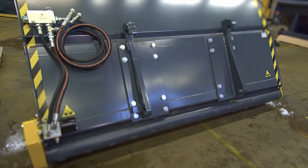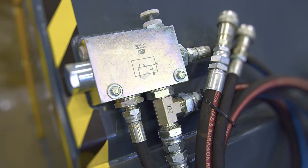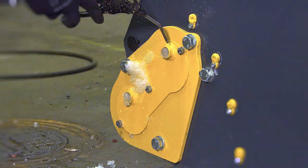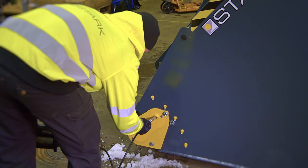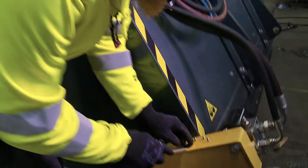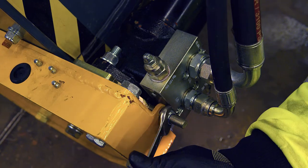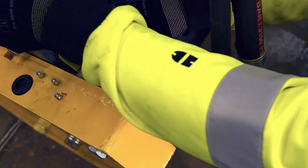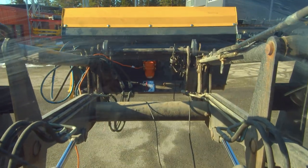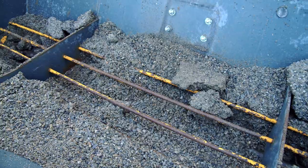The double pressure relief valve protects the sand-spreading bucket from overload. All maintenance can be carried out without opening the covers. A vibrating device, which can be used to improve the flow of wet material, is available as an accessory.